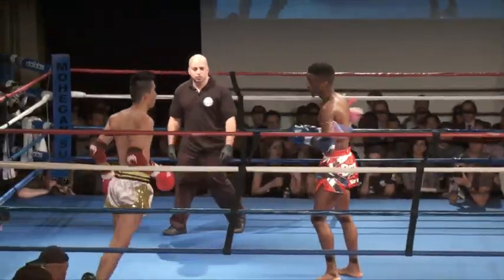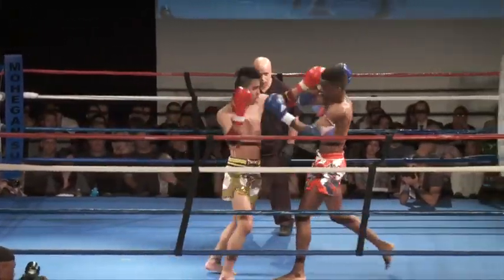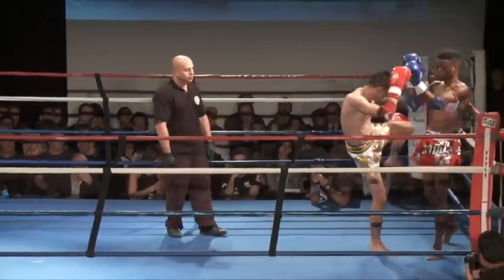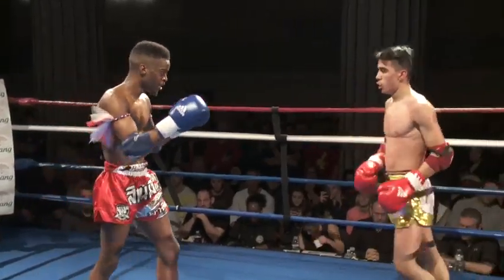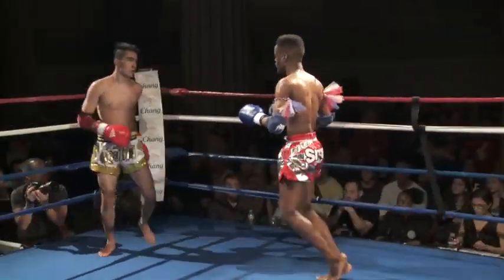He's easy to follow that way. And it's a jumping teep. Starting to check that leg kick now. Spinning elbow — doesn't land flush though. Good body kick lands. Spinning elbow is on zone.